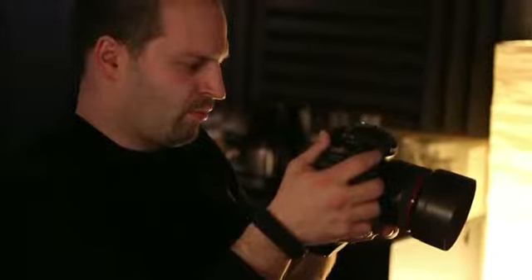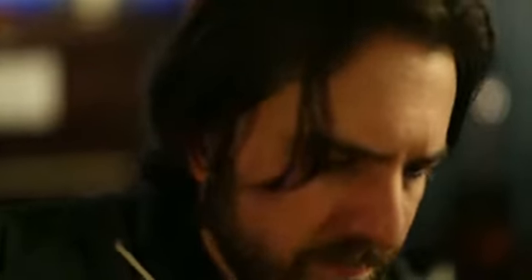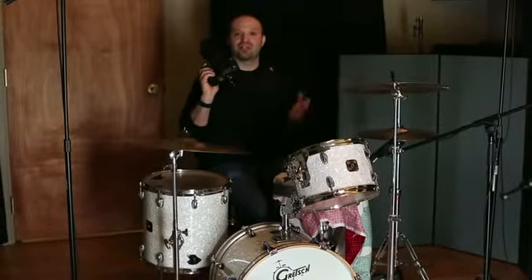This camera takes a slew of lenses. My favorite might be the 50mm f/1.2 from Canon. And right now we've got the 24-105 on it — I love that lens as well.